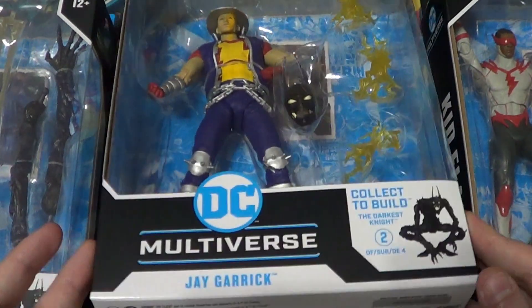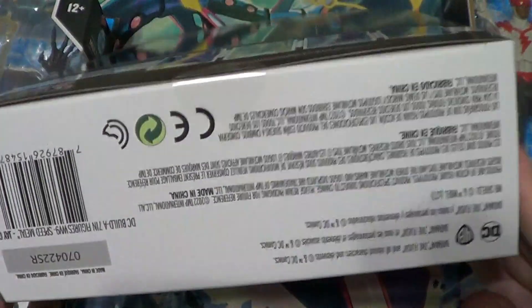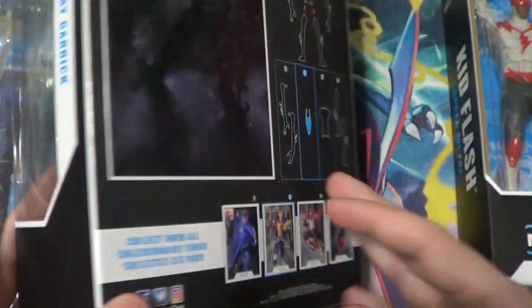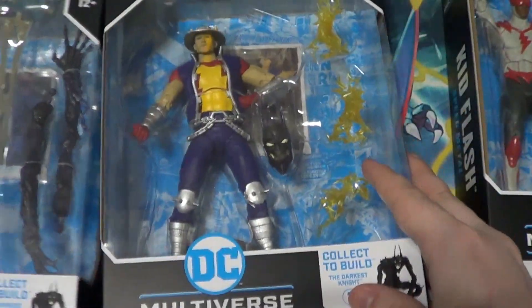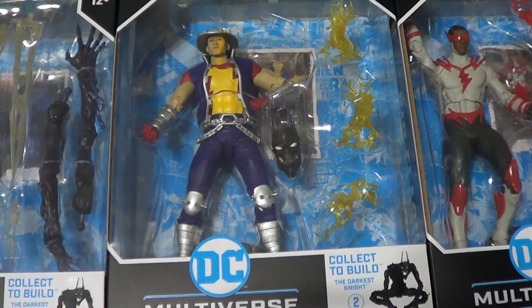Here he is. He also comes with Darkest Night parts — the head. He's pretty cool, and I'm glad McFarlane will be releasing a more classic-style Jay Garrick also, which I'm going to get for sure. Love me some Jay Garrick.